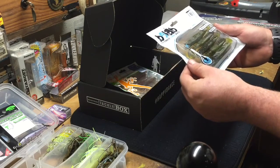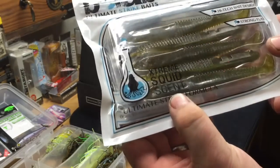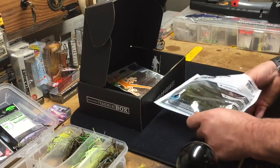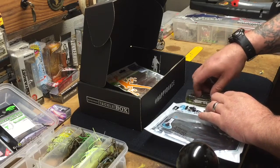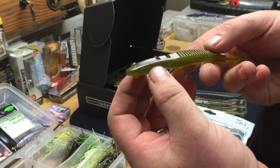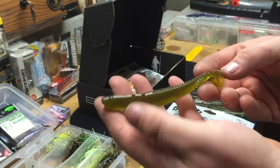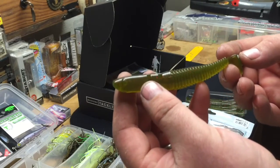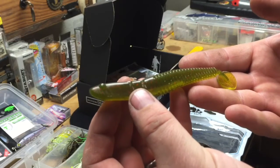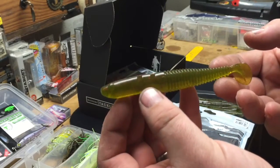Very clever — we have swim minnows with extreme squid scent. They're even notched with marks for where you put the hook through, so you can avoid ripping the bait. It's also got a slot in the belly for hiding the hook. It does smell strong — definitely smells sea-fishy and squid-y. It's a great color for here: green pumpkin red flake. Green pumpkin blue flake also works really well, but the red and green works pretty good — it's a good bluegill imitator and crawdad imitator.